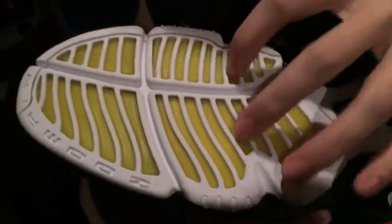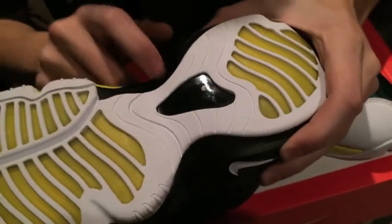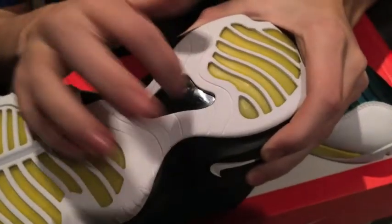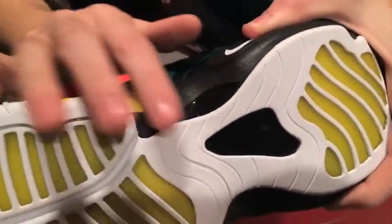Here we go with the bottoms. We got your white with the yellow in between, and we got your black kit right here. It's like carbon fiber — real hard plastic. Got a little piece right there, real nice and smooth.